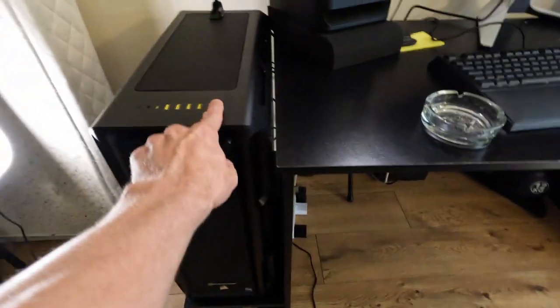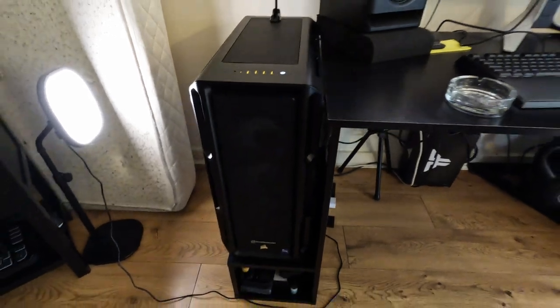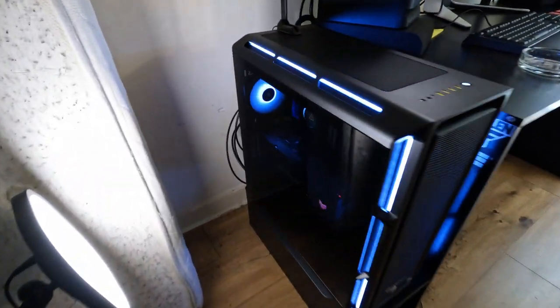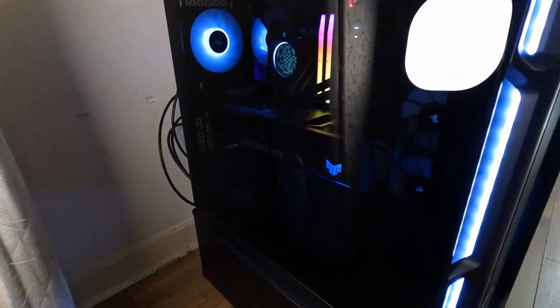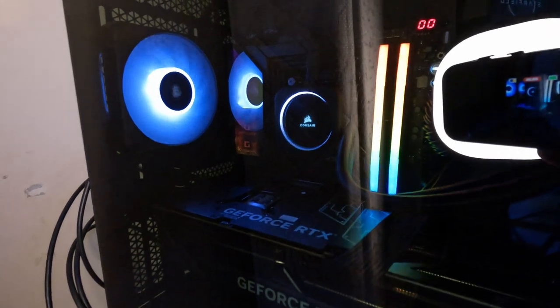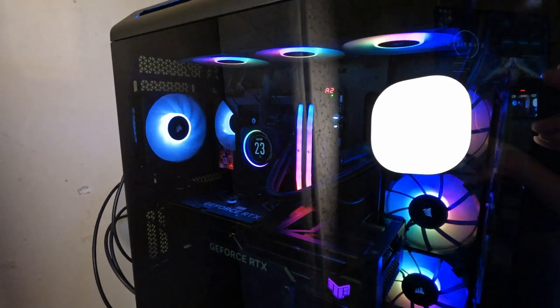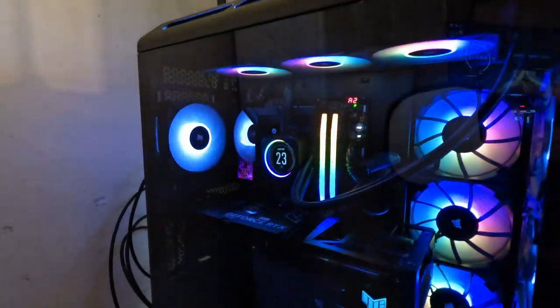And the moment of truth is here — let's see. Oh yeah, oh man! I was amazed by this — look at all that shininess and lights and all that neat stuff. Nice, nice, love it!